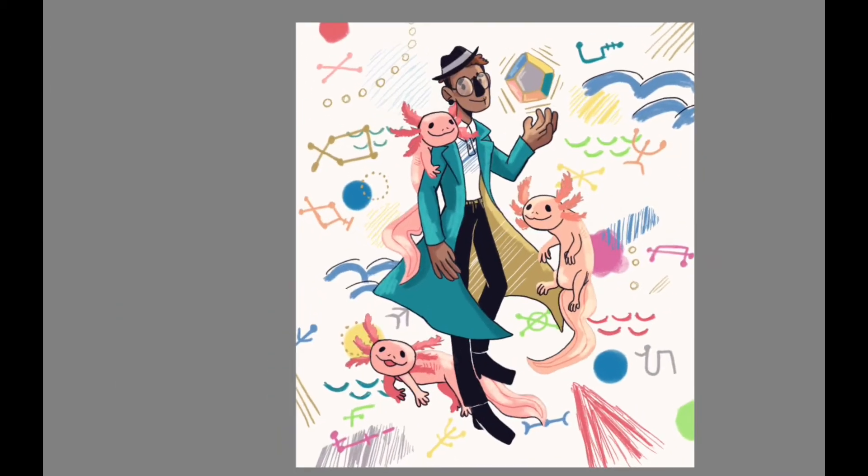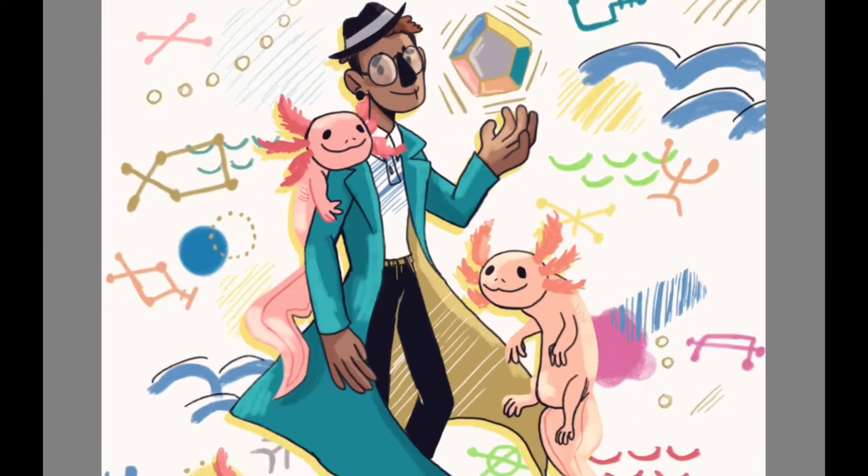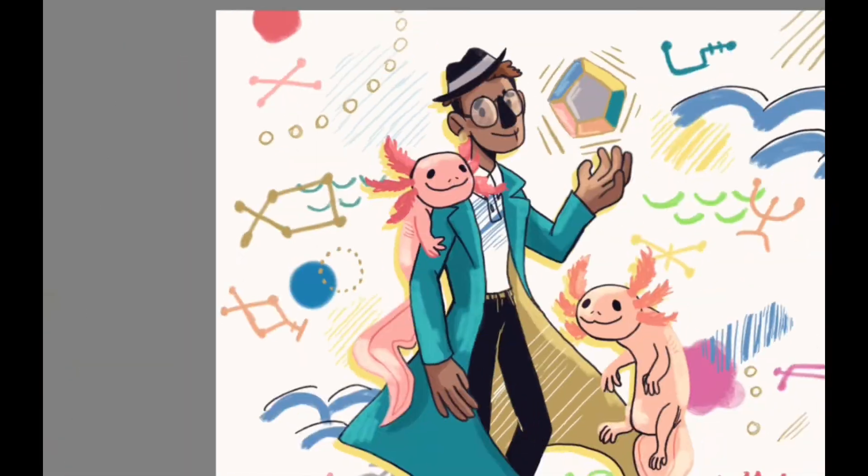I had to add a sort of border behind the axolotls and Richie to make them pop out more, but after that I was basically done.